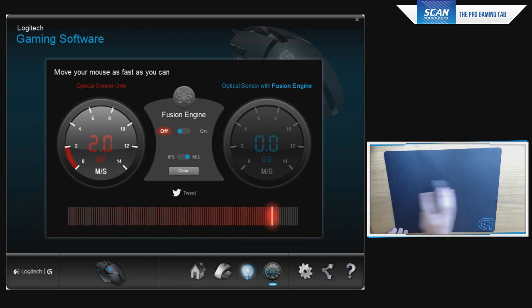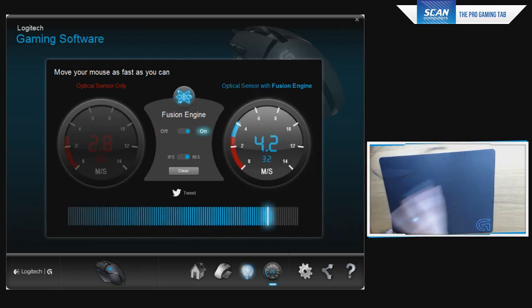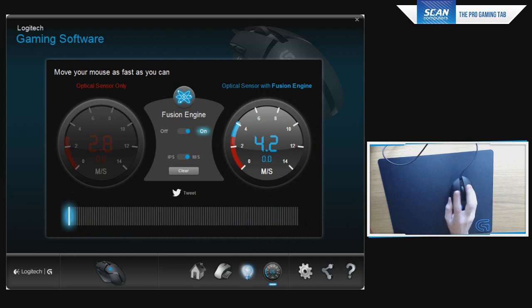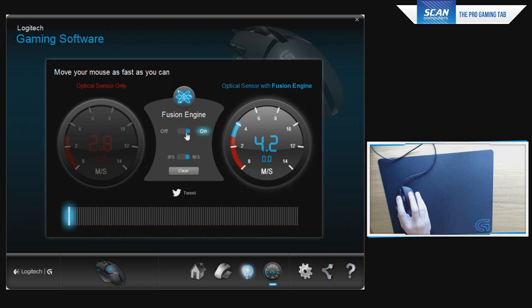With the Fusion Engine off on the G240 mouse pad, going left to right I'm getting 2.8 m/s. With it on, that goes up to 4.2 m/s. Playing Quake, I noticed that flick shots at 21.5 cm with the Fusion Engine off caused the mouse to malfunction and stop moving. But with it on, I noticed no increase in delay whatsoever — the sensor worked as expected, and 4.2 m/s was more than enough for me.